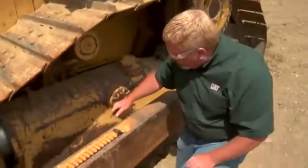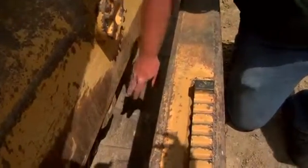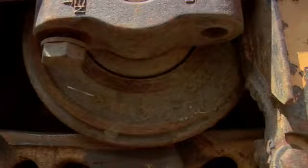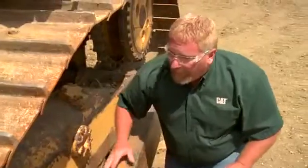While we're here, we're going to look right down here at all the rollers along the bottom of the frame. This is a rigid frame machine, and what we want to look at is make sure that there's no oil leaking. We want to look at those rollers and see how much wear they have. We also want to make sure that all of our fasteners are in place.